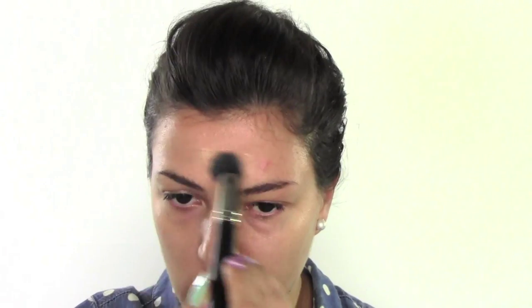It's a very long-wearing, long-lasting foundation — up to 18 hours — and it dries matte. Because I'm going out, I wanted something really long-lasting. I'm applying it with a duo fiber brush by MAC, number 130.